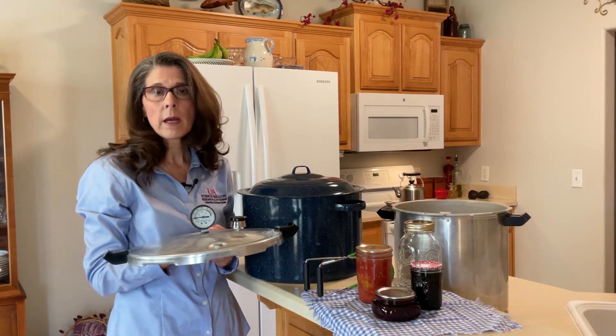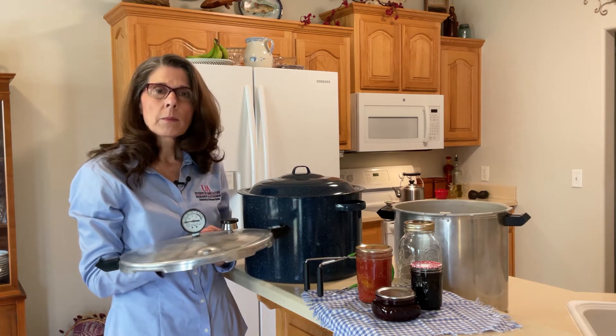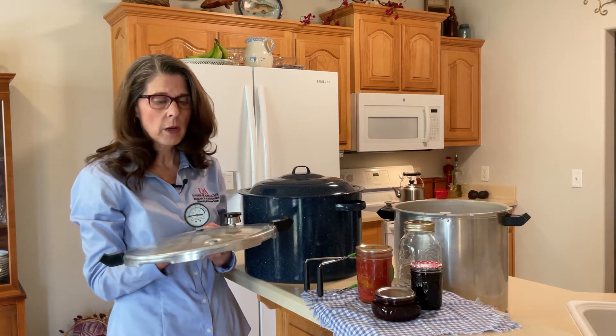A pressure canner is not the same as a pressure multi-cooker like an Instapot. Instapots have not been tested for canning, even though some of them come with canning directions. So we cannot recommend that you can in an Instapot.